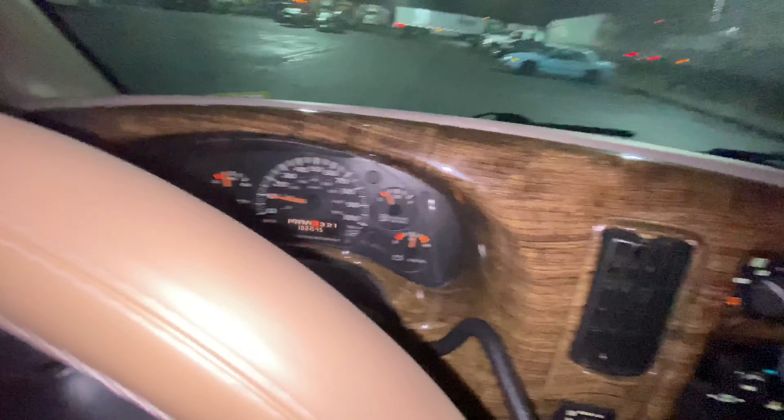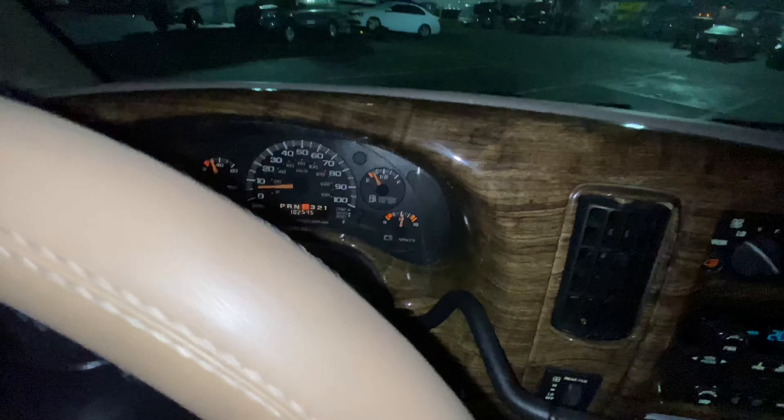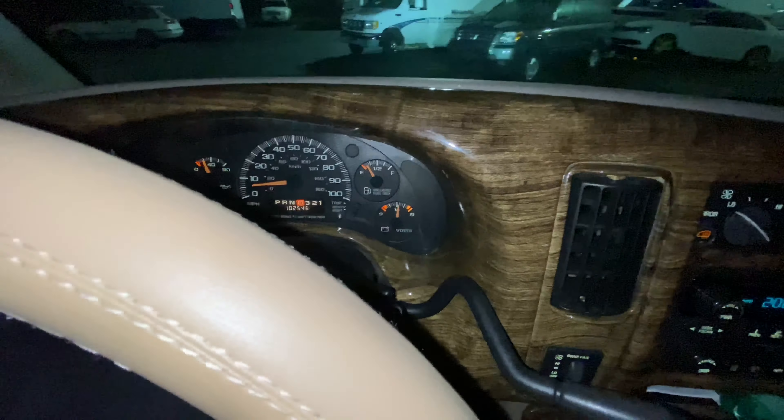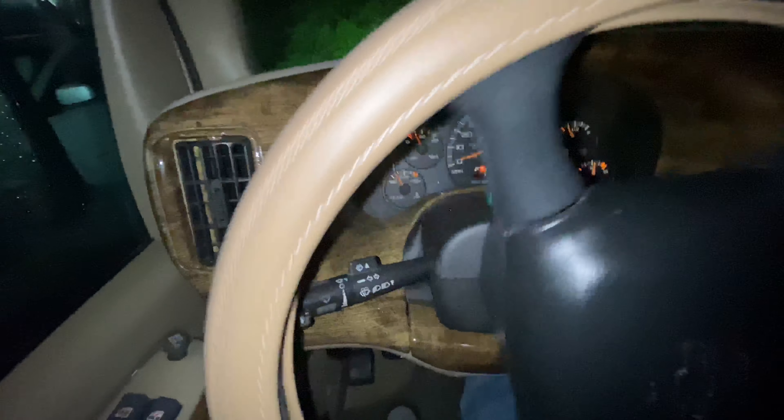We're going to do a little overnight camp here. There's a couple of parks right down the road that we're going to check out in the morning, so we'll camp out here for the night at this truck stop. It's pretty nice and quiet here, tucked back behind the woods a little ways, off of the highway.